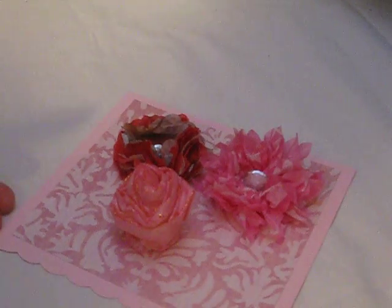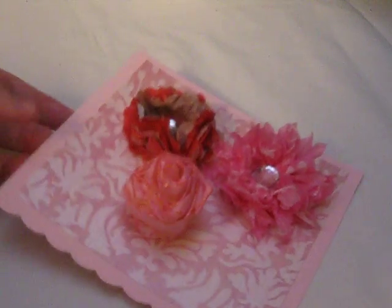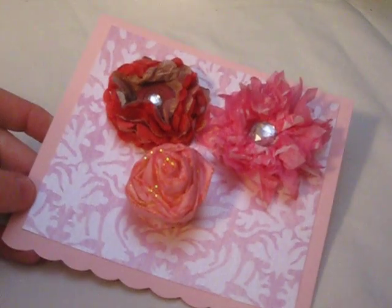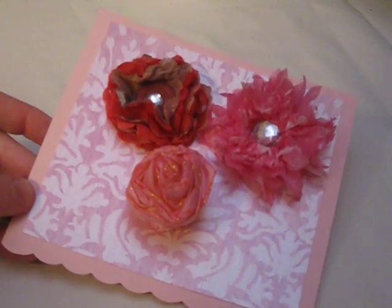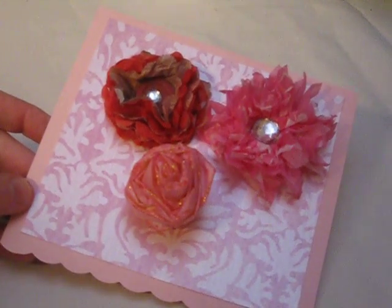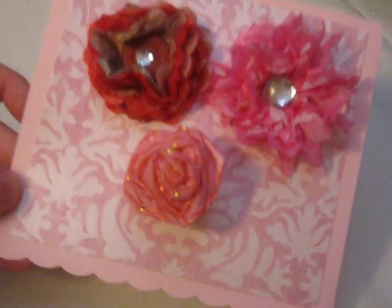Hello again. This is a video of the flowers I made for the flower swap — the January flower swap over at Yaw Paper Pantry. We had to do four groups of three flowers, and this is what I made.